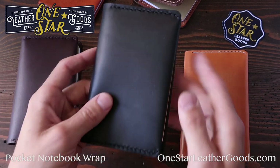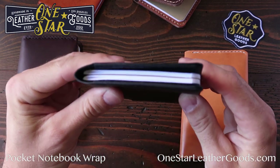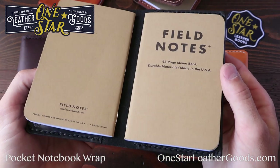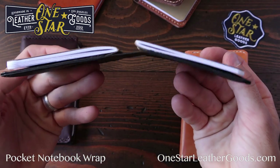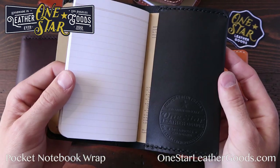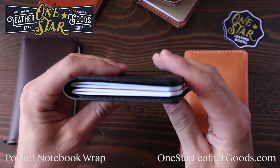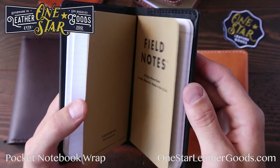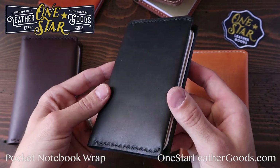You can easily carry two notebooks in it as well. You simply tuck one into the front and one into the back. So you've got twice the writing space. Or let's say you're almost at the end of one of these notebooks and you want to make sure to have the next one ready — you can carry it like that as well.